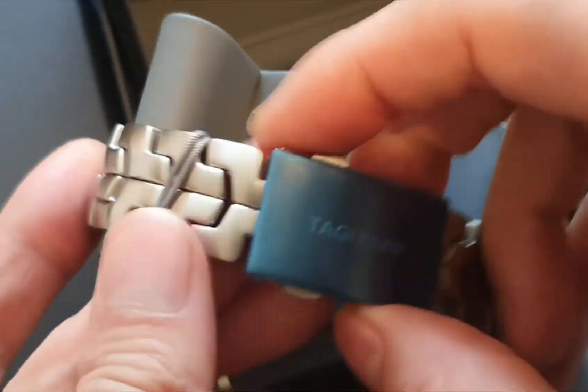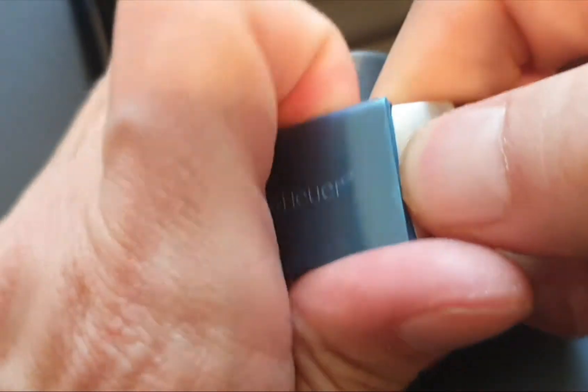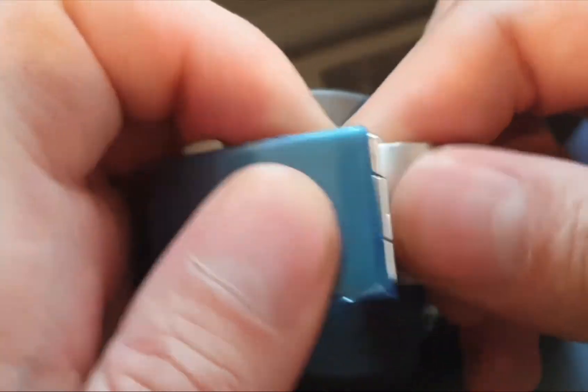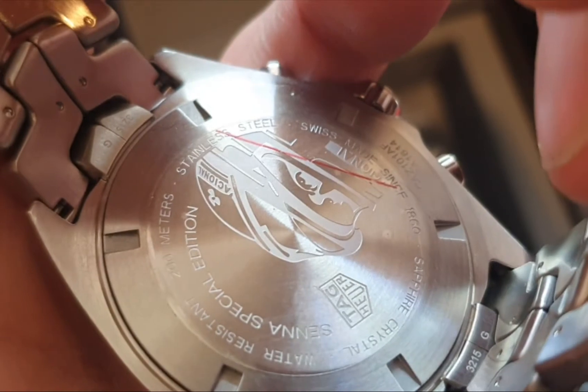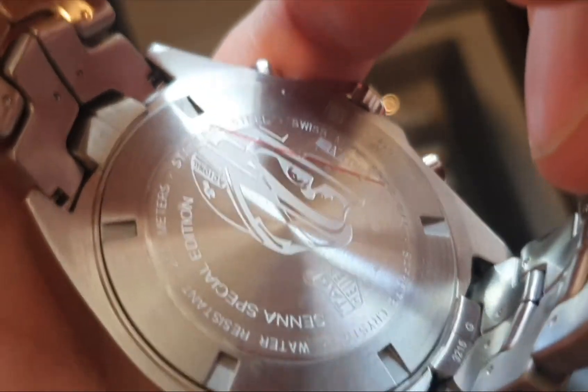And I think they do have the diver extension as well — yes, they do. Looking through the camera it's very hard to show. And so you've got the Senna limited edition helmet on the back.